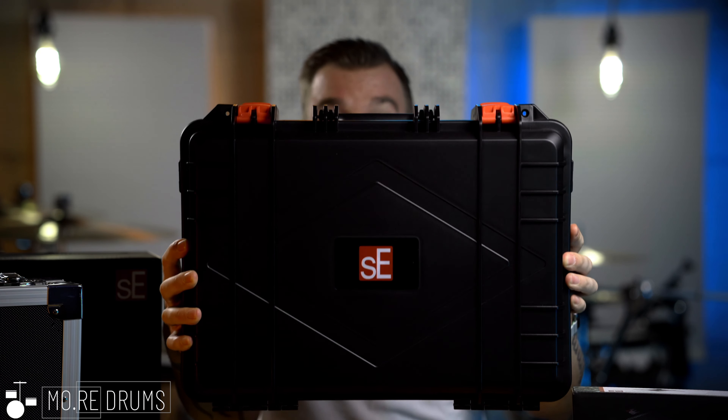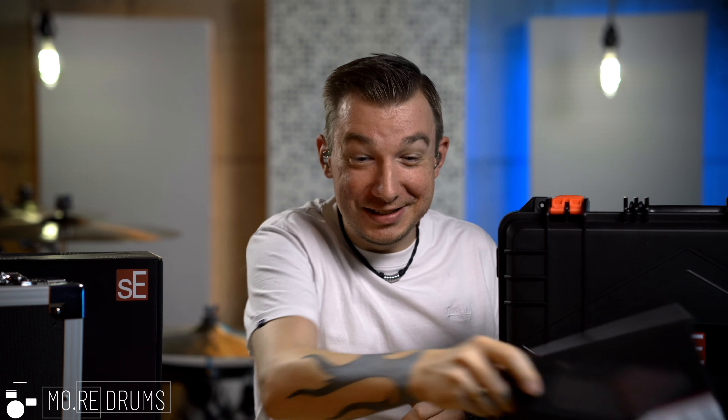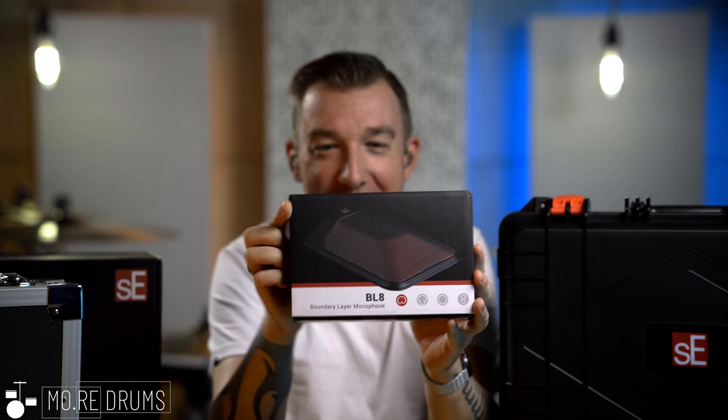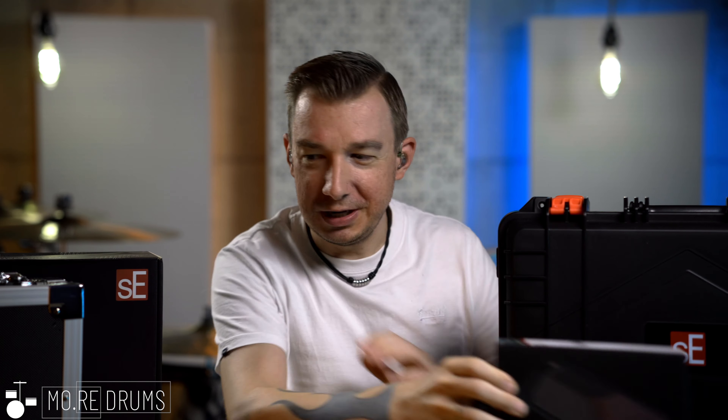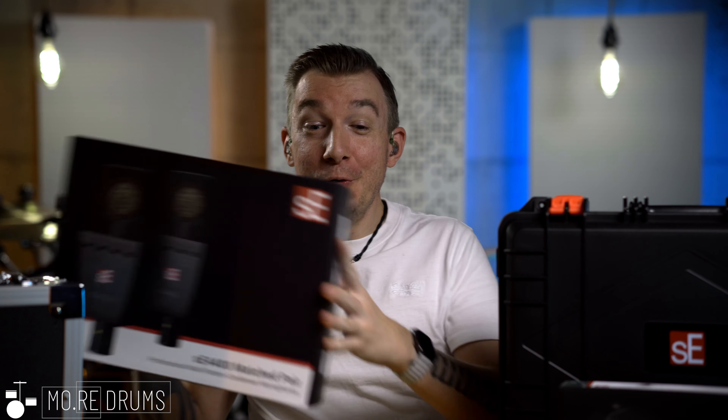I'm just gonna stick to the boxes of the VPAC Arena for all the drum mics that are gonna be on my kit in the background already actually. And in addition there is the BL8M, which is gonna be living inside my bass drum from now on — a really awesome boundary layer microphone.